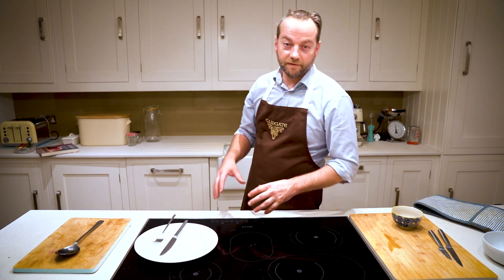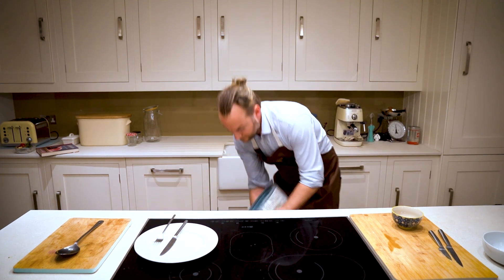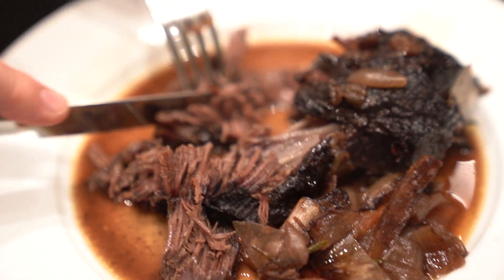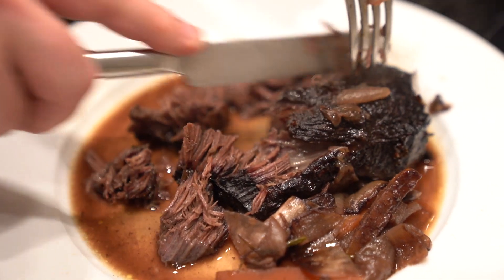So the ox cheeks have been in the oven for four hours now — let's get them out and have a look. Let's cut into them and see what happens. Oh wow, look at that, it's falling apart. Wow, amazing. So good.